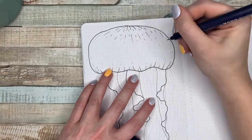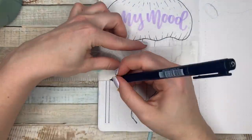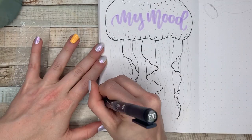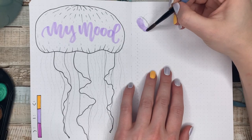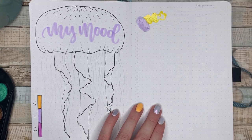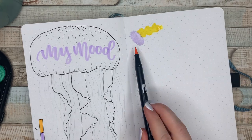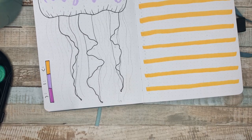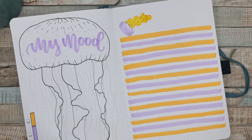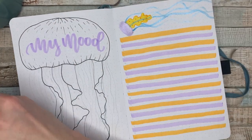I decided to do this empty jellyfish and I got a lot of inspiration from kirbycatbujo — I will link her Instagram down below. I tried to change it up a little bit: basically every stinger is going to be a different color and every element of this jellyfish is going to be a different color to represent my mood. Yellow for super happy, lavender for a middle mood, and then a darker purple magenta-y color for bad moods. I also decided to alternate the highlights, which is something I was excited to bring back.